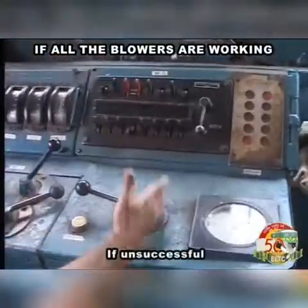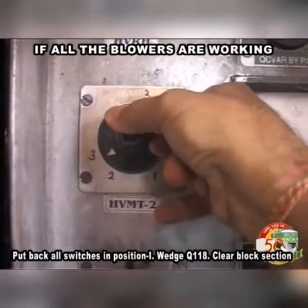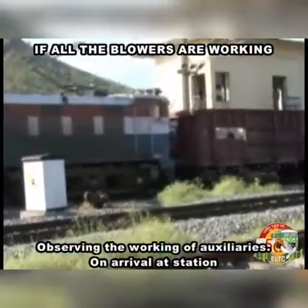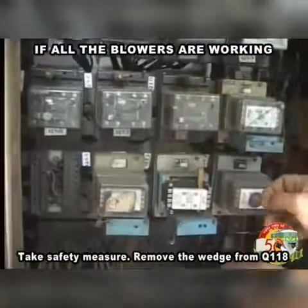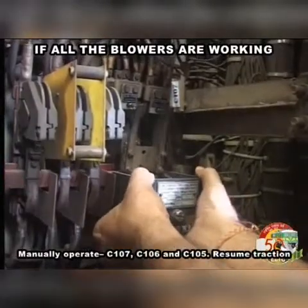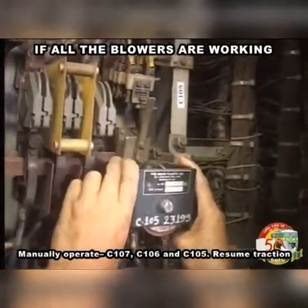If unsuccessful, put back all switches in position 1, wedge Q118, clear block section observing the working of auxiliaries on arrival at station. Take safety measures, remove the wedge from Q118. Manually operate C107, C106 and C105. Resume traction.